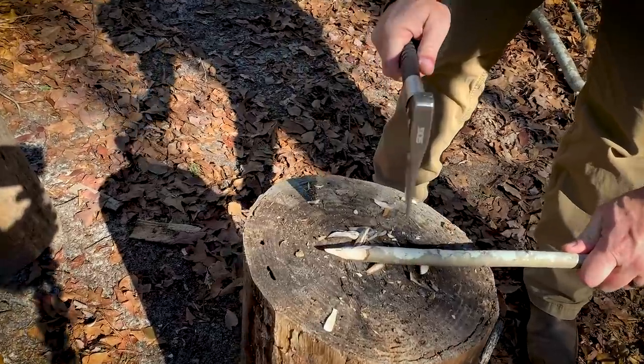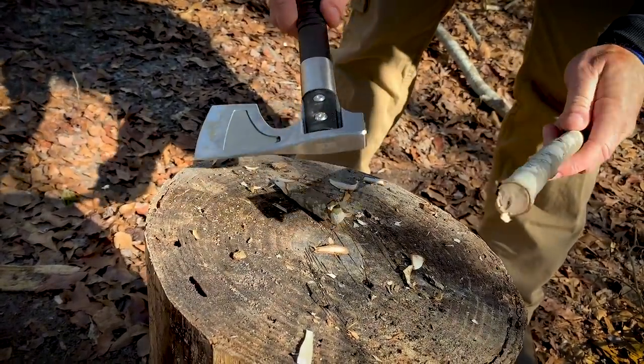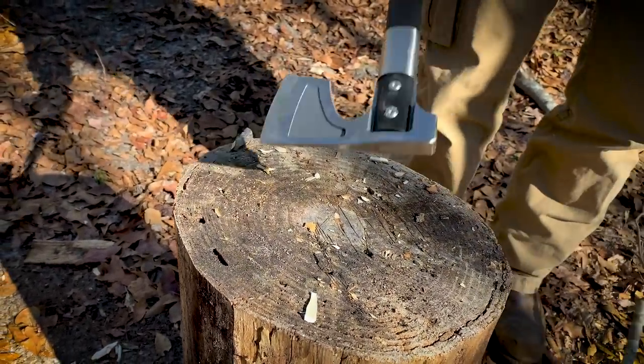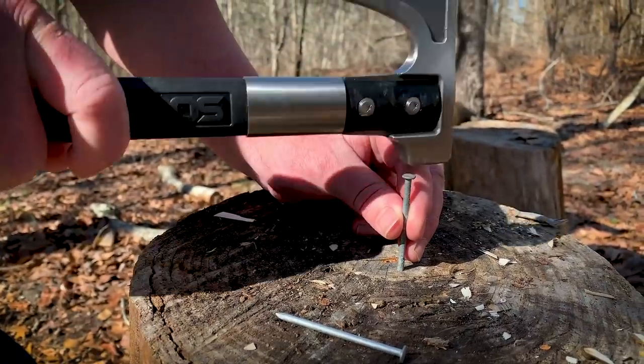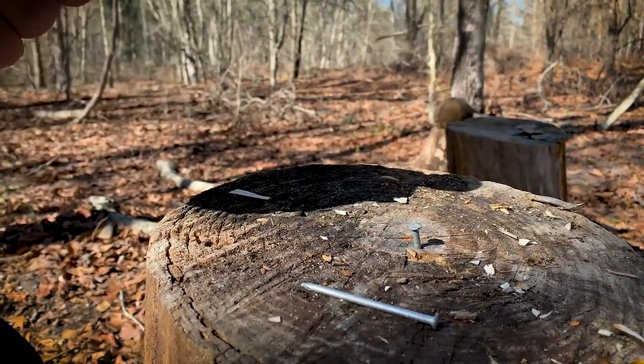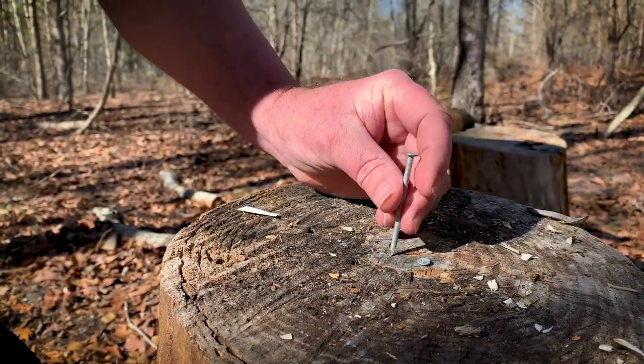The hammerhead end looks a little small. I brought some nails — you want to hammer it? You'd run some nails in this. We're going to try.